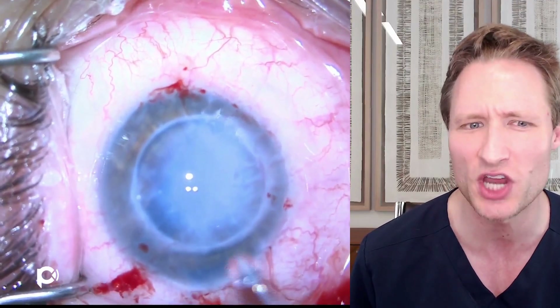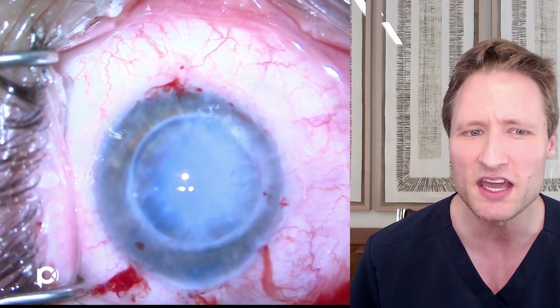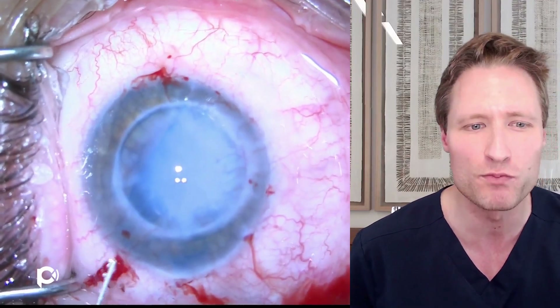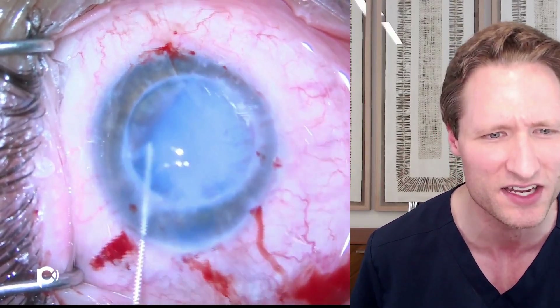The chamber is deepened — this is a phakic eye. A light pipe used by retina surgeons is employed, not cast directly onto the eye but shone obliquely from the side to create contrast and cast shadows, to see what can be determined about the graft's orientation.